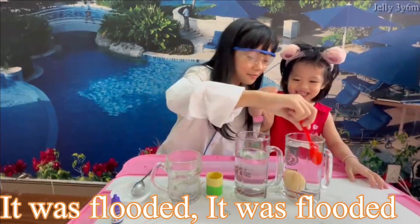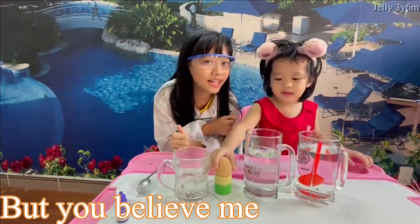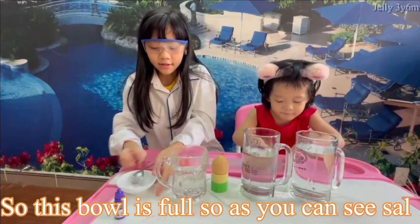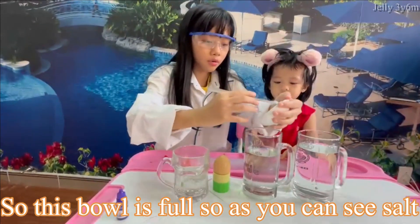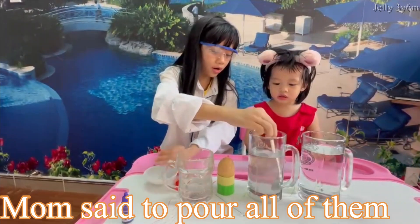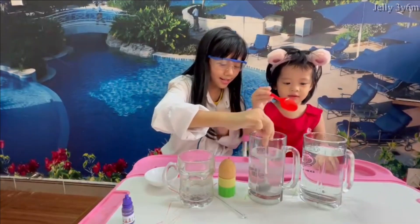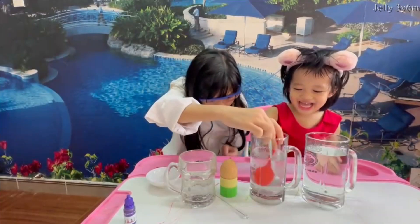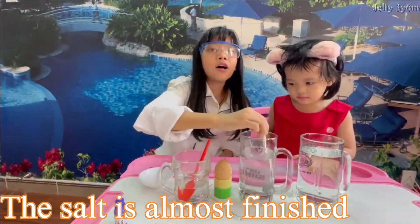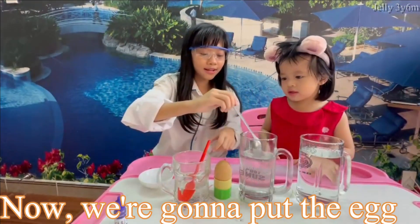It sank — it was flat. But I have an idea that it will float. Do you believe me? No? Well, I'll show you. So this bowl is filled with salt, as you can see. Don't pour too much. Mom says to pour all of them. The salt is all finished. Yes, it's done. Now we're gonna put the egg in.